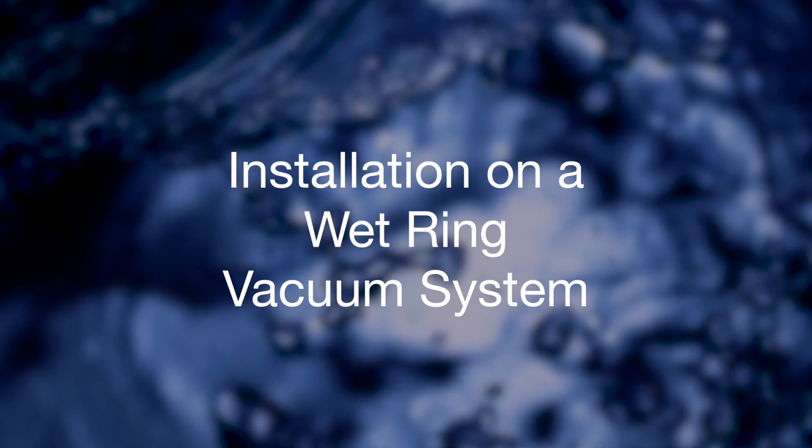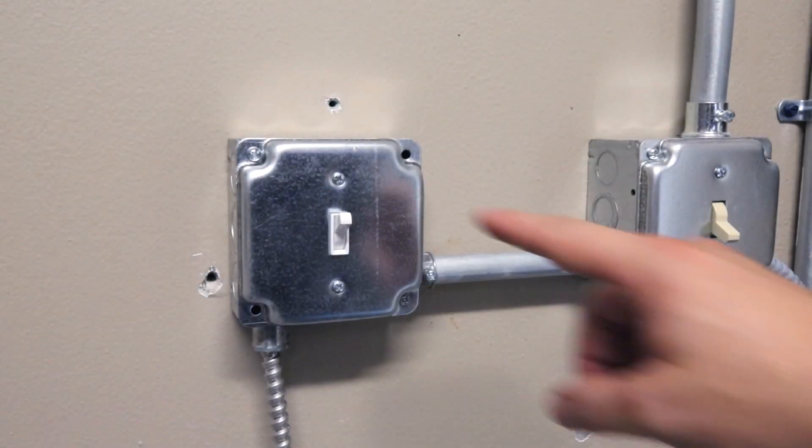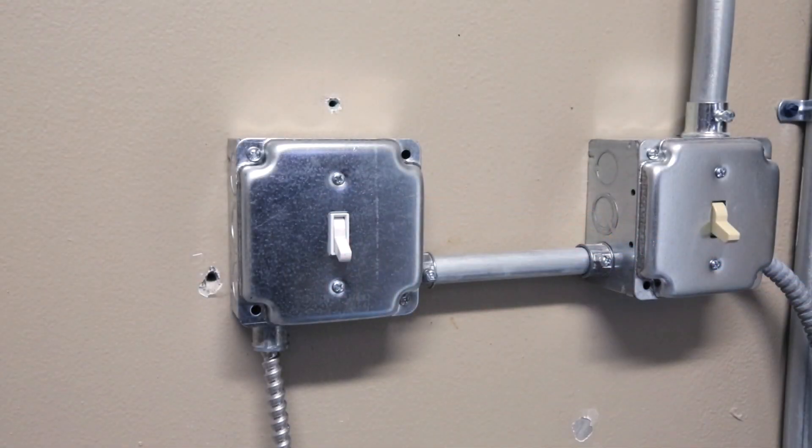For this video, we will be showing Eco2 installation instructions specifically on a wet ring vacuum system. To begin the actual installation, start by turning off your vacuum pump.